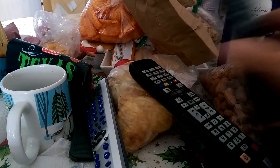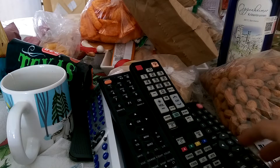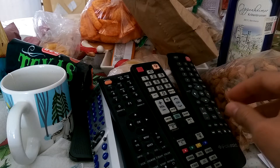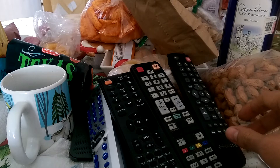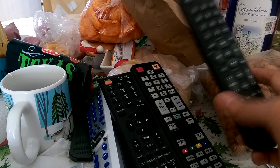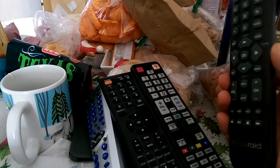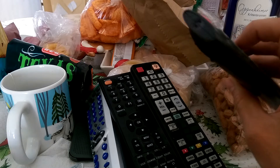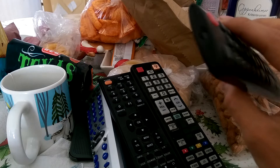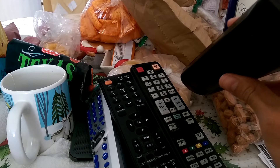Whenever you purchase a new remote control for your TV, VCR, or audio equipment — especially if you buy it at a flea market or as a second-hand remote control — you want to make sure that it is still working, because the seller might promise you that it works, but what if it doesn't? Well, there's a very quick way to know if your remote control is still working.